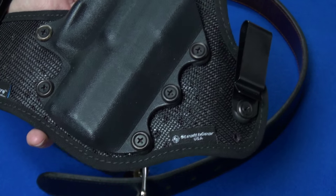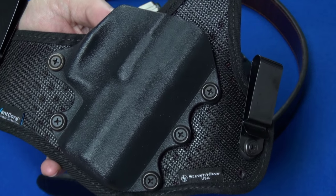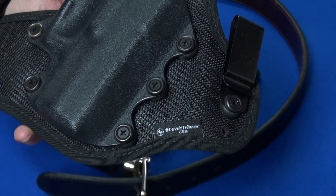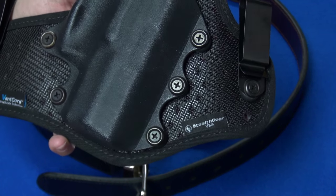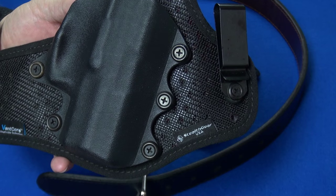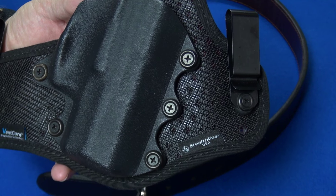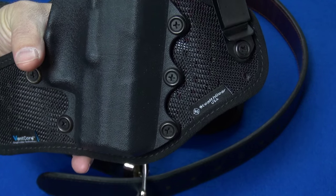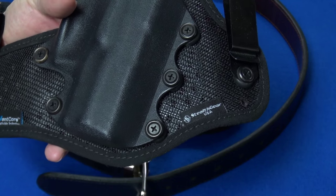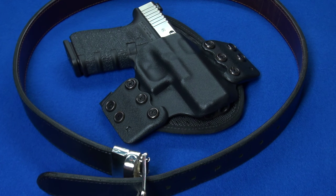About a year ago I told you guys about the Stealth Gear Onyx inside the waistband holster, which I still consider to be the Rolls Royce of inside the waistband holsters. But about six months ago, the good folks at Stealth Gear approached me and asked if I would like to participate in an evaluation and testing program for a then brand new concept holster — the Stealth Gear Flex.